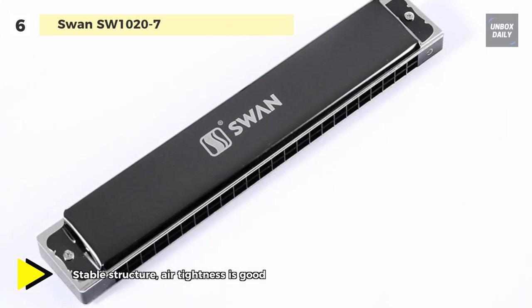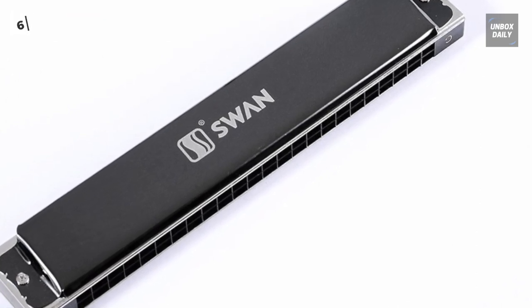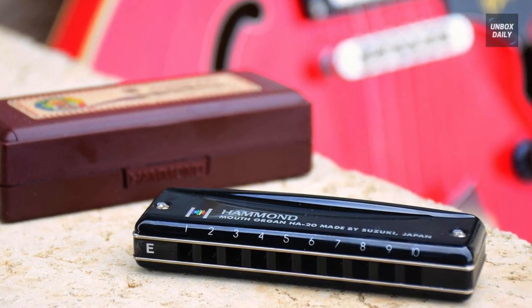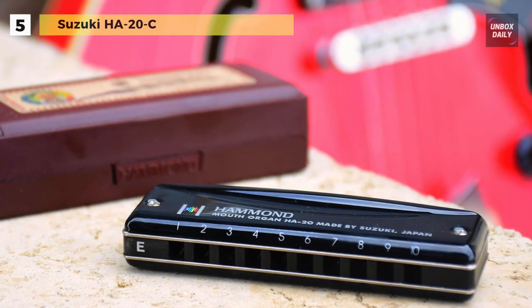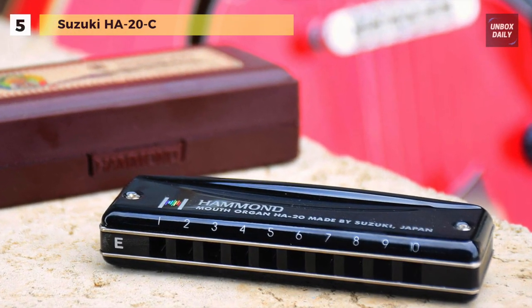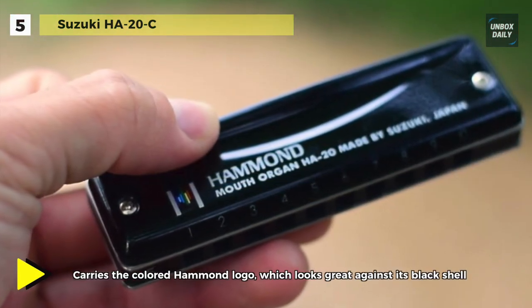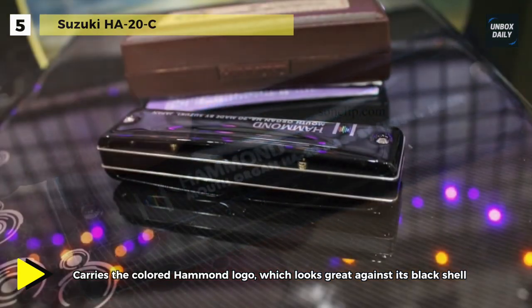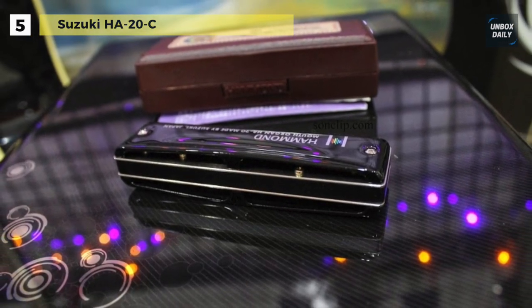Another advantage of the Bosano is that it provides a plywood structure, which is more convenient to use with a variety of playing skills. The next product on the list is the Suzuki HA-20C harmonica. It features phosphor bronze reeds and includes a hard shell carrying case. It takes the colored Hammond Organ logo, which looks great against its black shell. It combines Suzuki's outstanding laser-tuned reeds with a smooth and functional comb and cover design from Hammond.